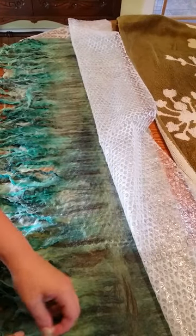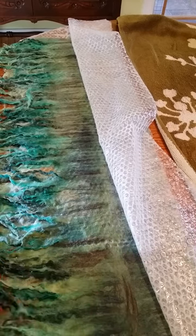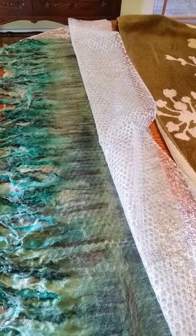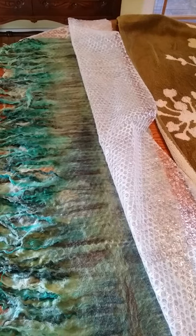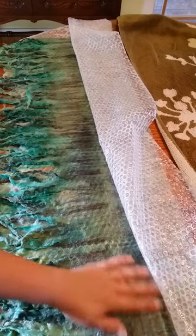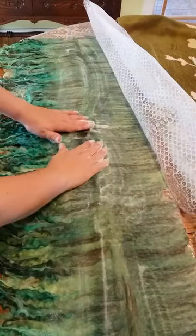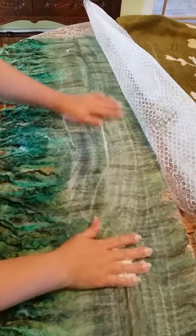A few more here and then I will be ready to roll this. This one at this end seems to be a little more stuck than the others. Okay, and then just flatten it — if you see any lumps in your wool, just flatten those out. Look how pretty this is gonna be. There's like a little bump there, just kind of smooth it all out.